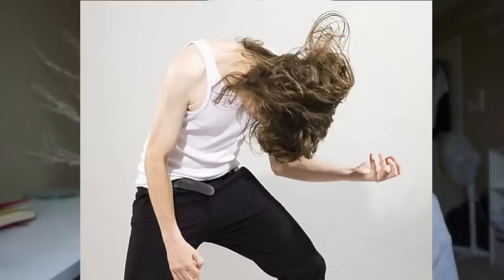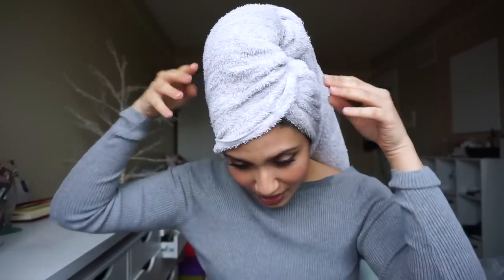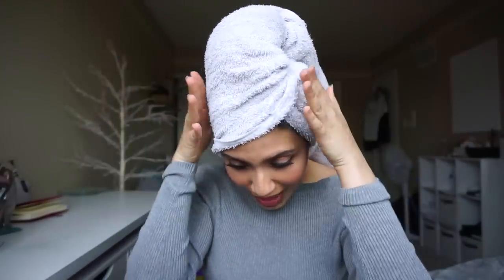First, what I'm going to do is blow dry my hair. The secret to a voluminous look is basically when you take off your towel, put your hair down, bring it all in front of your face and blow dry your hair while your head is down. That way, when your hair is down and your roots are out that way, it kind of tells the hair to be volumed outward.